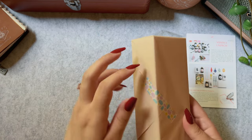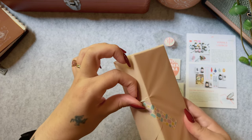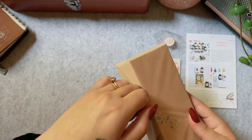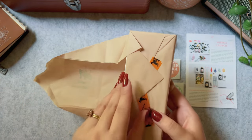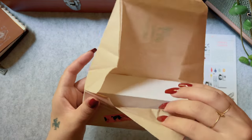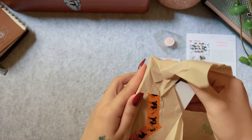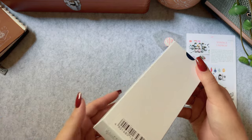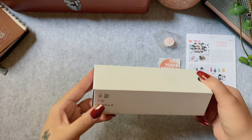Hello lovelies! Today we have a special unboxing — many of you know this is the second installment of Yoseka's Origin Pen Series. This one is the Refresh Sailor Pro Gear Slim. This morning my mom surprised me with this pen and I had no idea it was coming in, so excuse my shaky hands — I'm excited. This is my first Sailor pen so I have no idea what to expect.